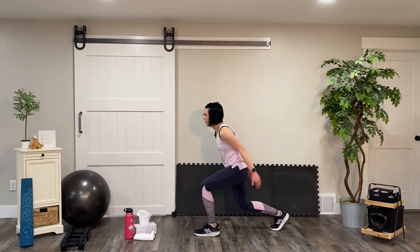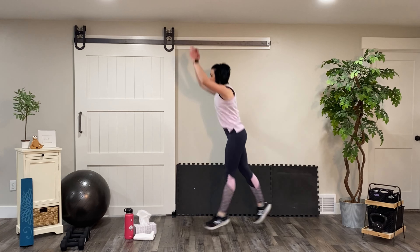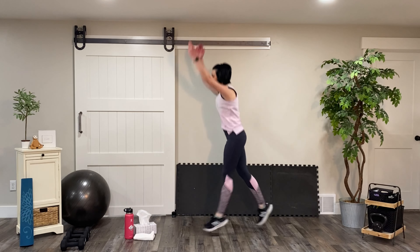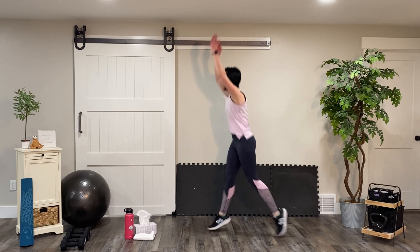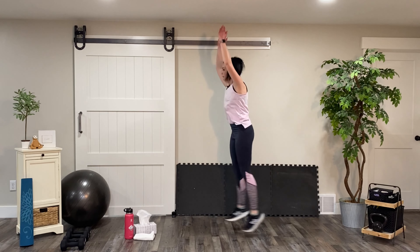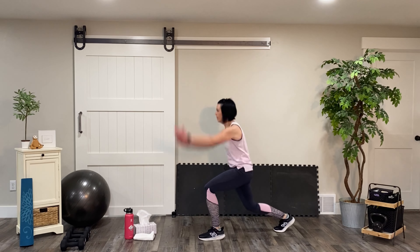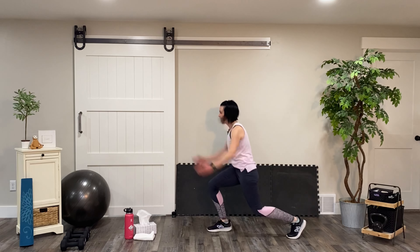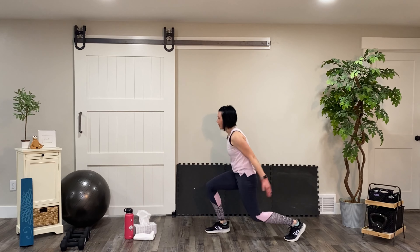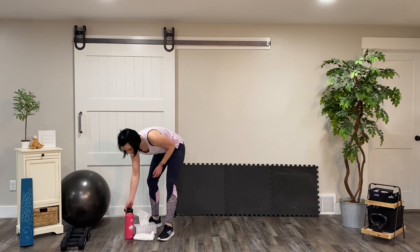Knee 90-90, up, down. Switch midair. You can swing your arms to give you that momentum. 20 seconds left. Ten, and we have five, four, three, two, and one. That'll get your heart rate up! Fantastic job. We're going to take a 30-second rest. Grab some water, towel off, walk around.